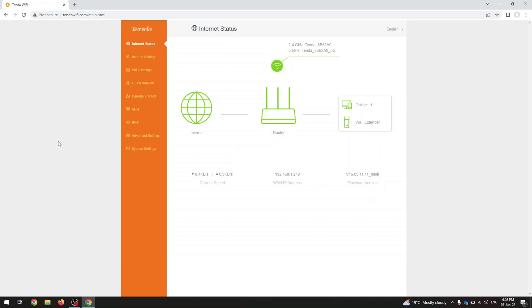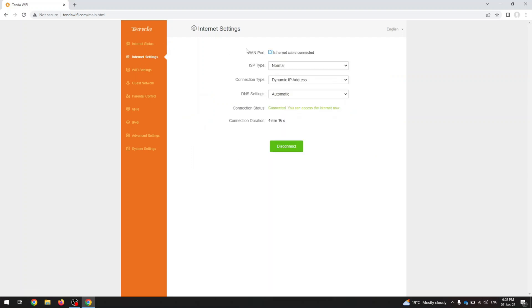Now I'm going to show you all the options — the kind of thing you can't find anywhere else before buying. Under Internet status you can see the status of your network and Wi-Fi. Under Internet settings you can choose ISP type and connection type.